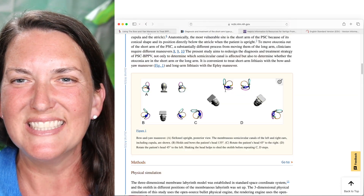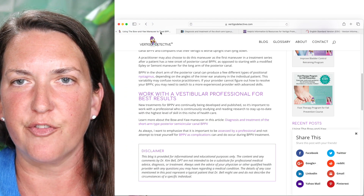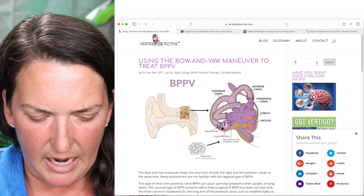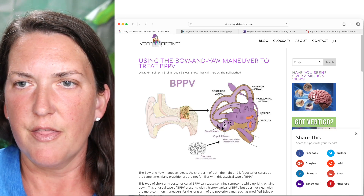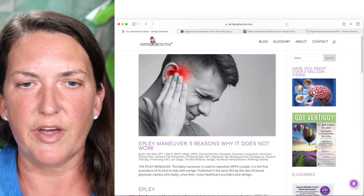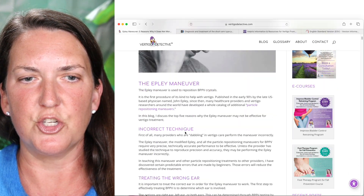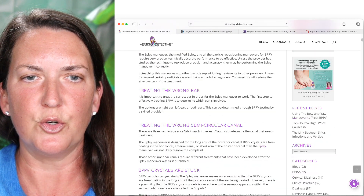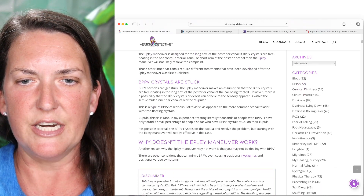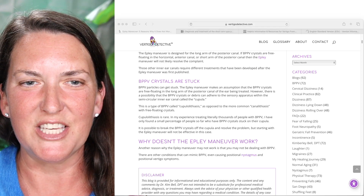I hope that information is helpful and that this video gave you some insight as to why the Epley maneuver may not work for you. On the same website, vertigodetective.com, I have a blog article — search 'Epley' to find it — titled 'Epley Maneuver: Five Reasons Why It Does Not Work,' which reviews the key points from this video: number one, incorrect technique; number two, treating the wrong ear; number three, treating the wrong canal; number four, the crystals are stuck; and number five, maybe you don't have BPPV. I hope this information was helpful — see you in the next video.